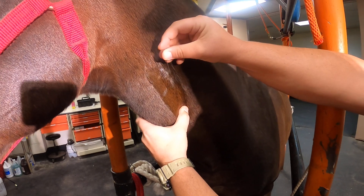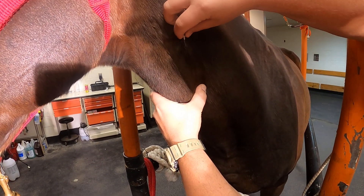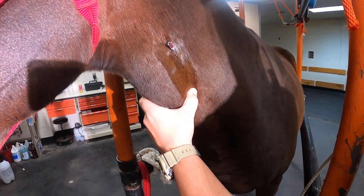a one and a half inch needle is placed downward at the center of the distension of the jugular vein. Once it's placed in, it's pushed all the way to the hub.